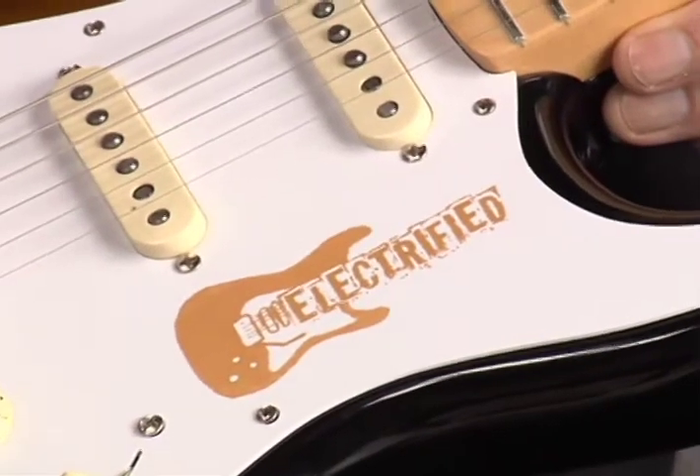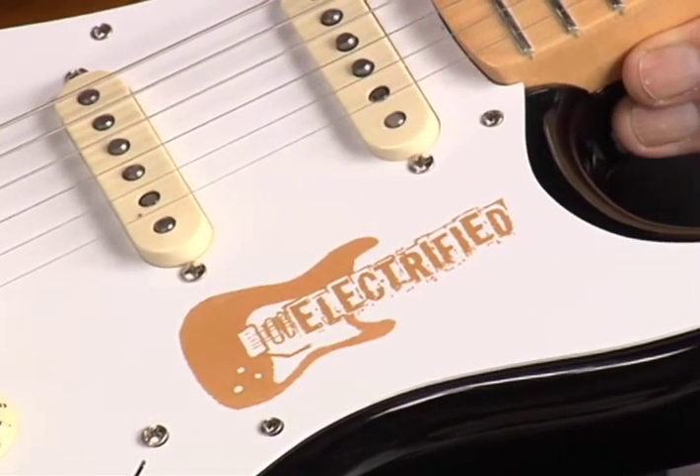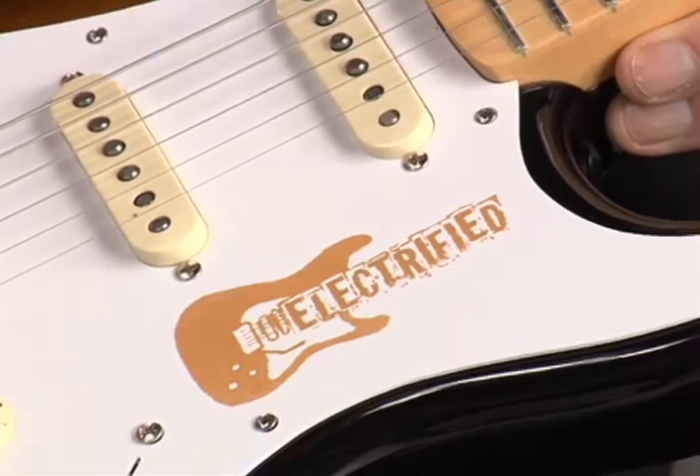This is a Fender Stratocaster guitar, compliments of Fender guitars, who gave us our electrified logo here on the pickguard. This is a 50s classic — just a wonderful promotional guitar. We're going to have four of them, very limited edition, but it's a wonderful electric guitar.